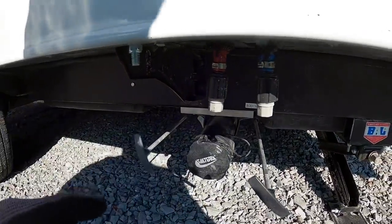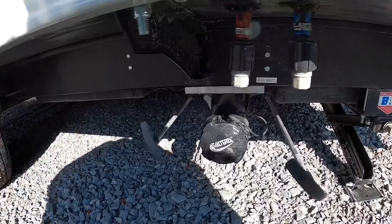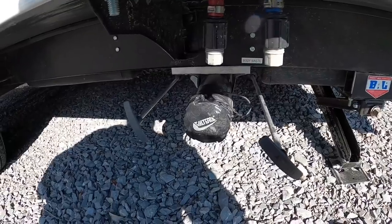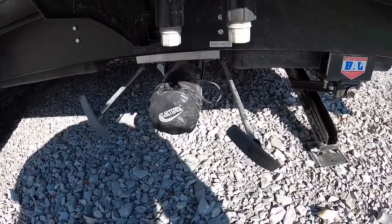Your fresh water tank is going to be 45 gallons, so you can take 45 gallons of fresh water on the go. Your gray tank is rated for 45 gallons, and your black tank is also rated for 45 gallons.